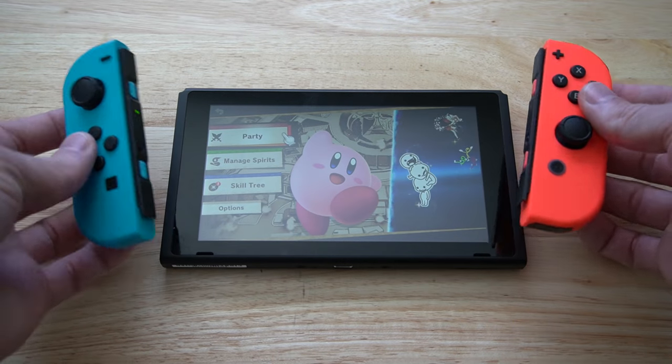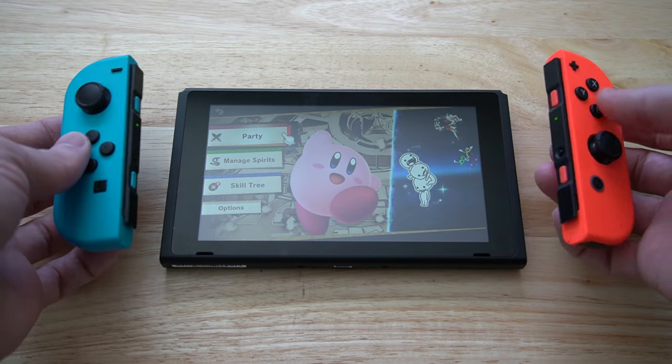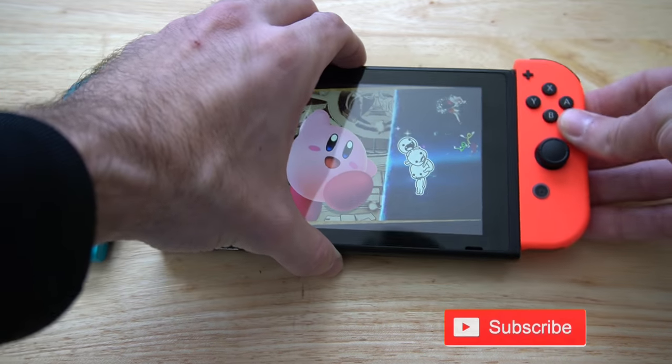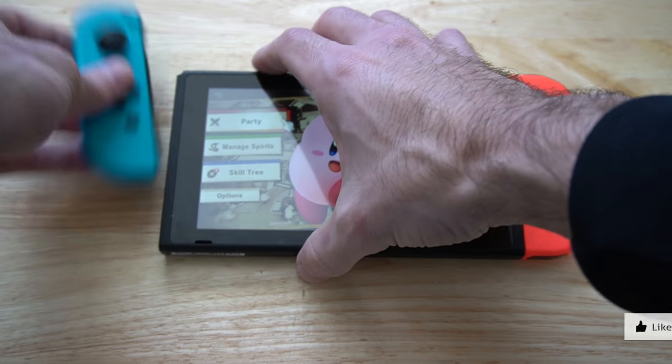Un-attaching your Joy-Con controllers for the Nintendo Switch is very easy. Let's go ahead and attach these real quick, and I'll show you how to take them off properly.